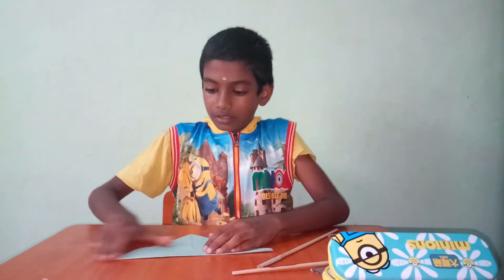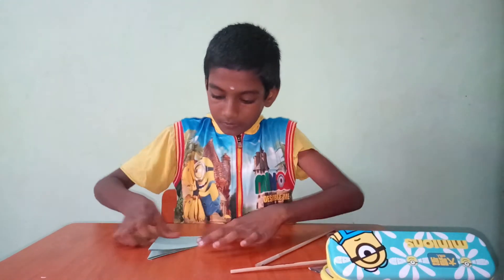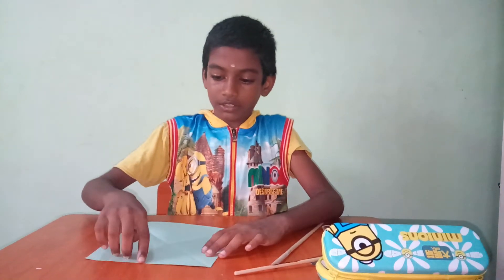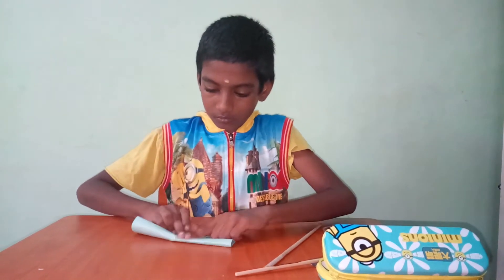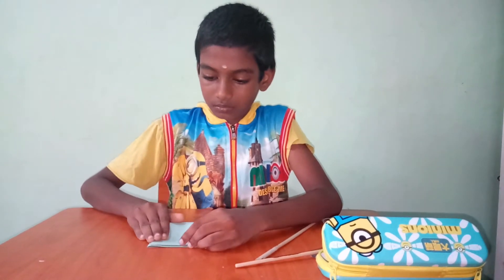Take a paper, fold it rectangularly, like this — end to this end. Like the same, here to here. Fold it.